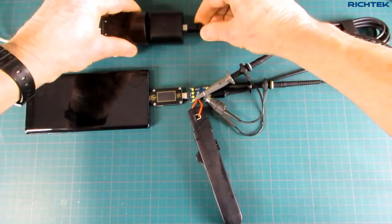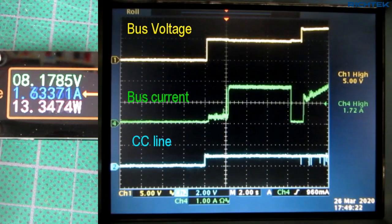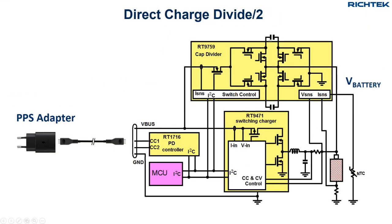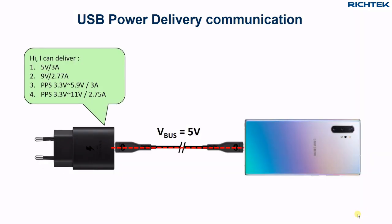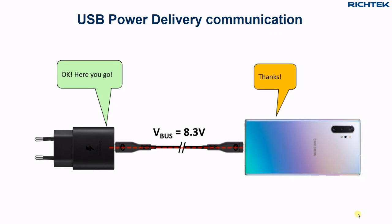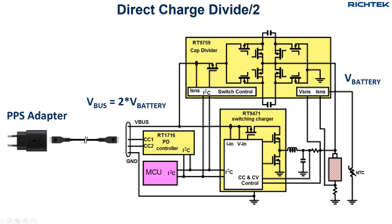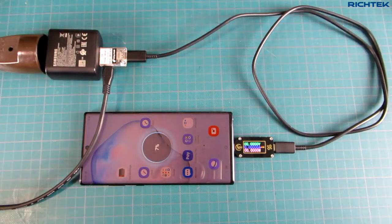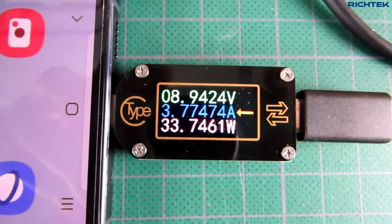As mentioned in the previous video, most modern smartphones use USB power delivery direct charge or direct charge divided by two systems, where the phone will request bus voltage and current from the charger adapter in PPS mode to charge the single cell battery. With these systems we measured maximum charging power levels of around 35 watts.